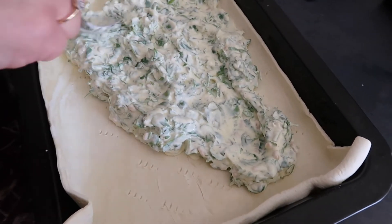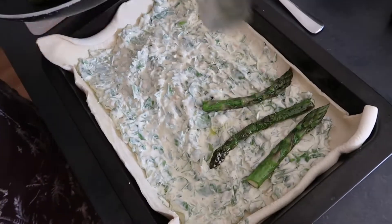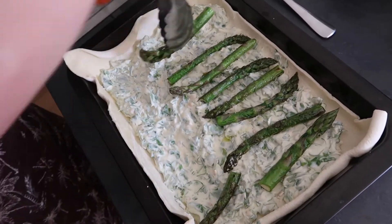All you need to do then is line the puff pastry with the mixture that you have just mixed together, and on top all you need to do is just add the asparagus.